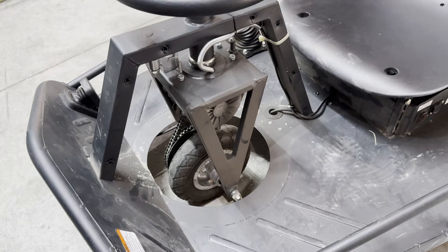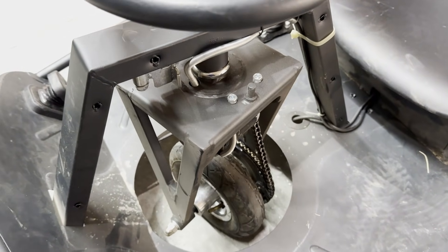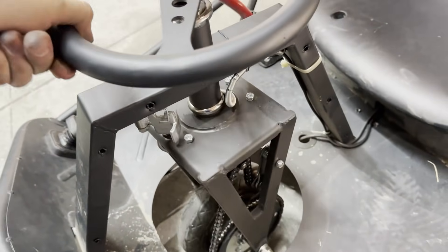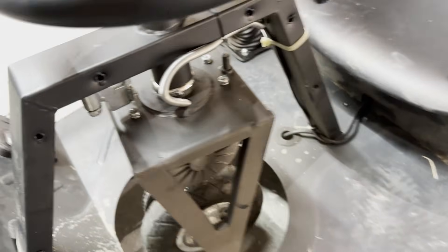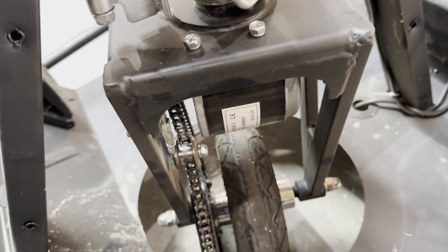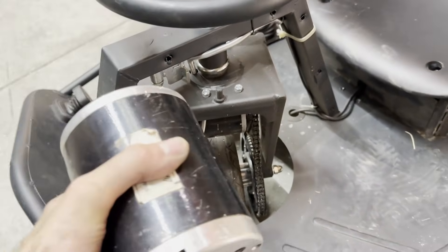Before I do that, I should probably show you how this works since some of you may not know. The only powered wheel on this whole thing is the front wheel, which is under this front cover. The steering allows it to turn more than 360 degrees. Combined with the rear caster wheels that activate when you pull the lever, this allows you to do some super wide drifts, just like a front-wheel-drive car with trays under the rear wheels.